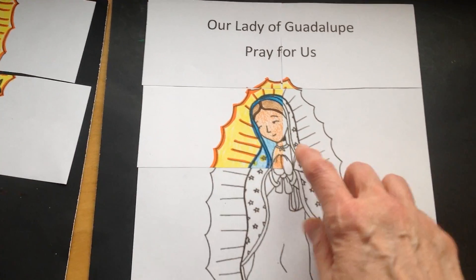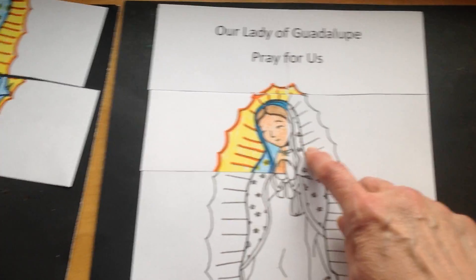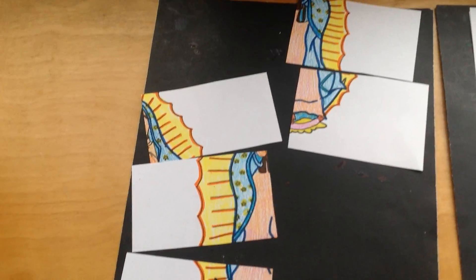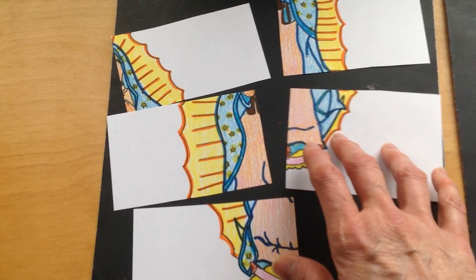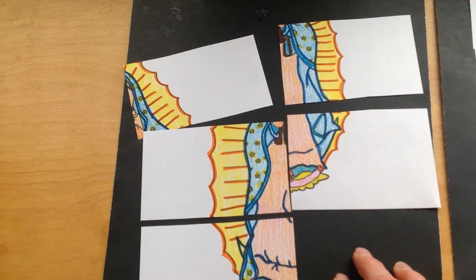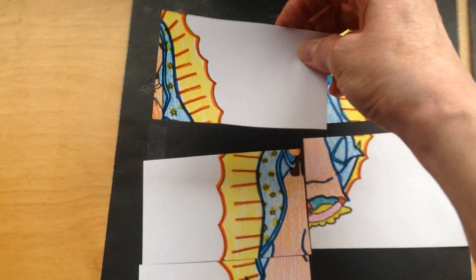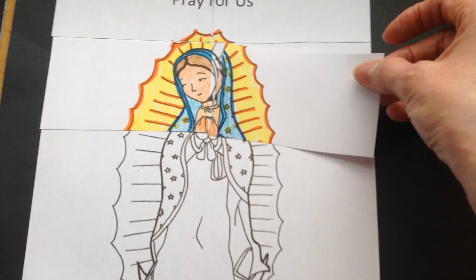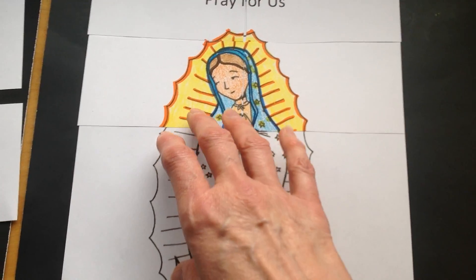Great. Now we need the other piece of her veil right here. Can we find that? Let's take a look at all of our pieces and see if we can find the piece with the rest of her veil. Is this it over here, boys and girls? I think so. Very good. Let's keep going.